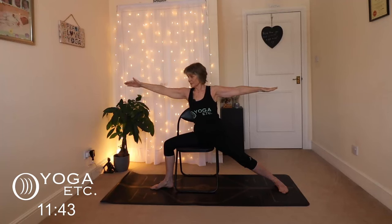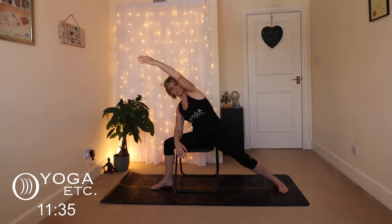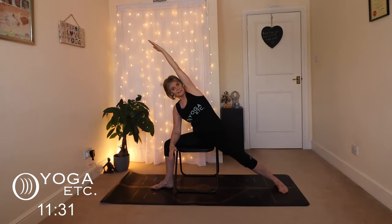And then we're going to go into side angle. This right forearm is going to come down on the thigh and the left arm comes alongside the ear. Take that shoulder back towards your ear so that your ankle, your knee, your hip, your shoulder, your elbow, and your wrist are all in line. You're getting that lovely side body stretch. Keep breathing. And release.